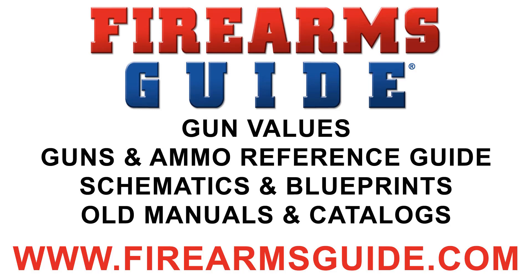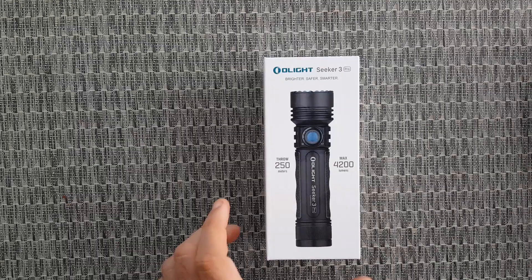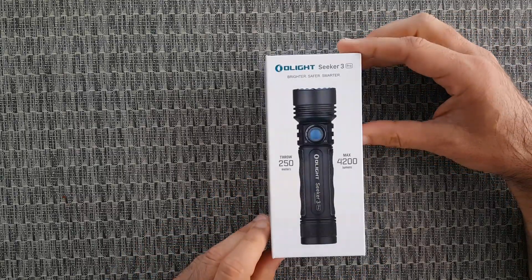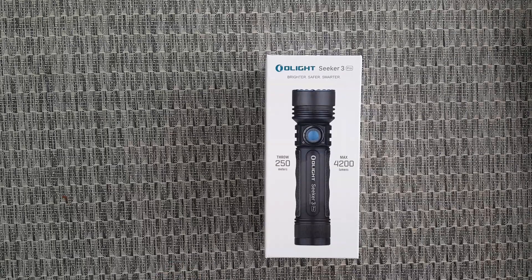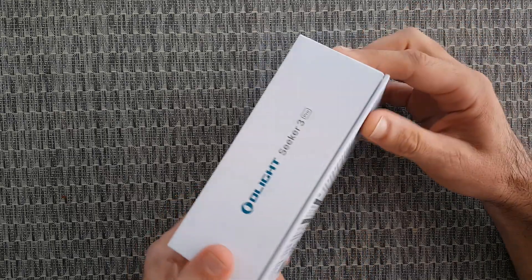Welcome to the Firearms Guide YouTube channel. Firearmsguide.com is the world's largest firearms and ammunition reference guide, gun value guide, and gunsmithing library with over 18,000 printable gun schematics, blueprints, and gun manuals. But this is the Olight Seeker 3 Pro model — a phenomenal flashlight with a maximum output of 4200 lumens and a throw of 250 meters.